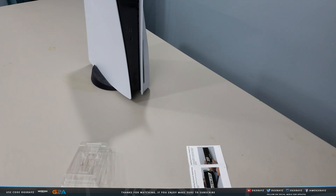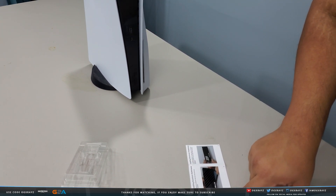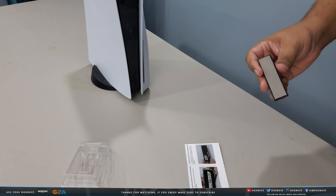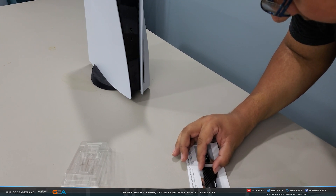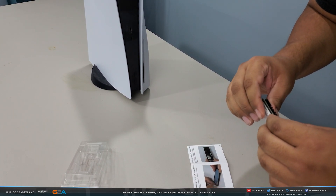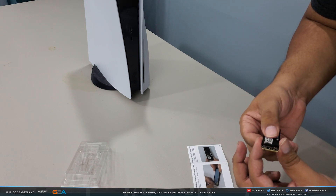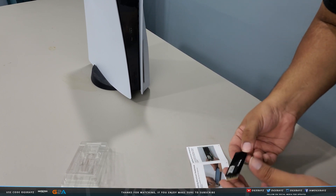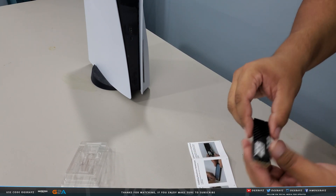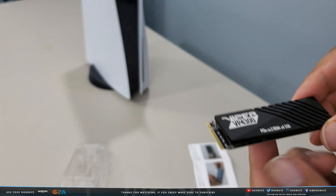Now for the second, larger heat shield layer — same process. Line it up so it's on top of the SSD without covering the connectors or the M.2 screw on the back. Peel off the sticky film, line it up carefully, and place it on top. Be really careful to line it up well because this is a one-stick situation — if you try to readjust it later, it won't work.